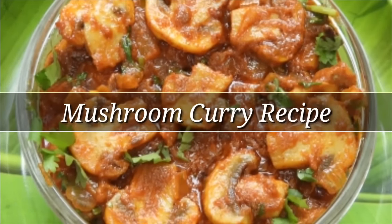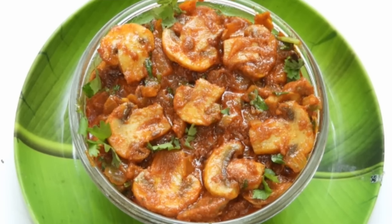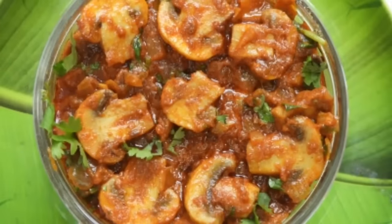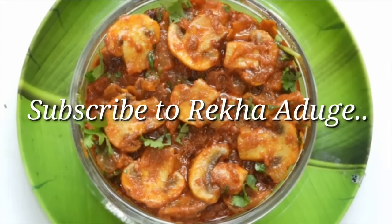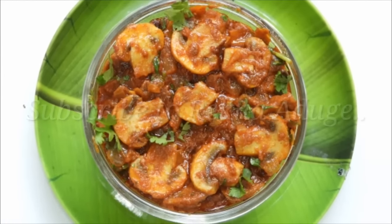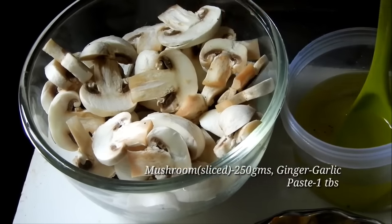Hi friends! Hello everyone! Welcome to Rekha Adugage. I am going to make a different dish of mushroom curry. It is a different dish of mushrooms.